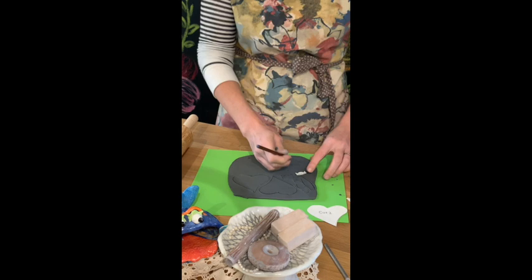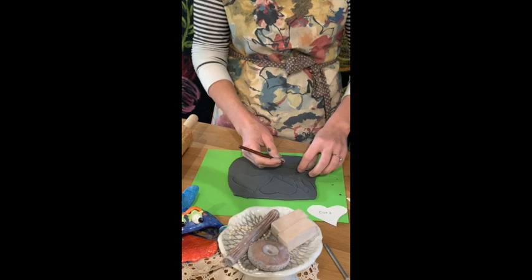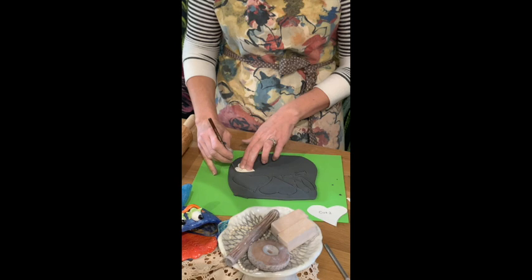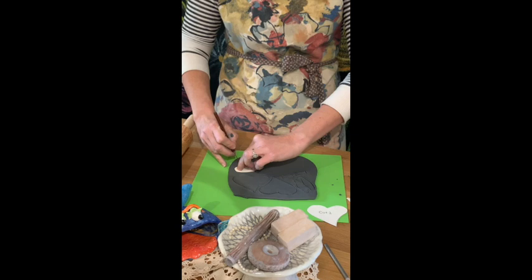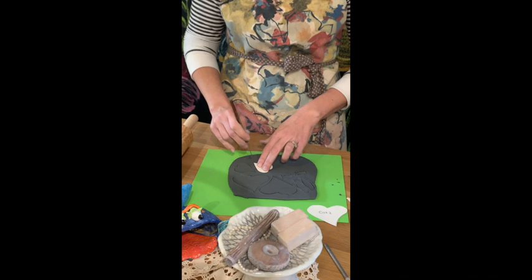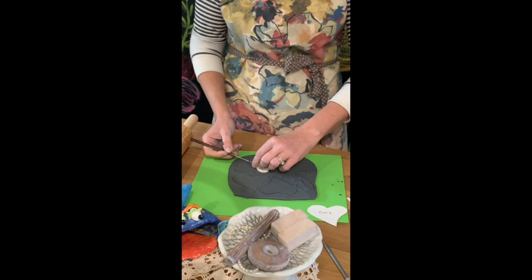When your fish is finished, let it dry out for about a week, then bring it back to the studio and I'll fire it for you. Afterwards you'll get back a white bisqued fish. If you want to paint it, I have paint kits for sale — pick up a kit, paint at home, bring your piece back, and I will clear glaze it, fire it, and it's ready for pickup.